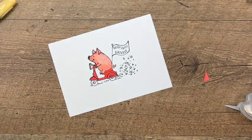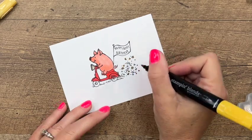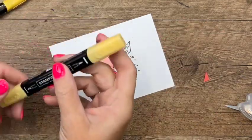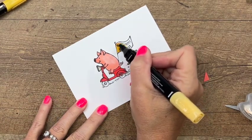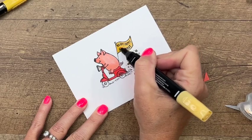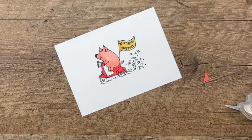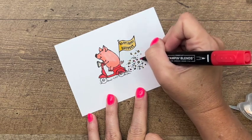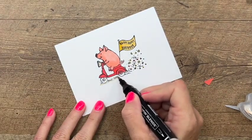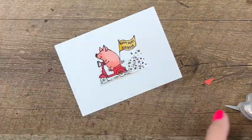Now I'm going to take Daffodil Delight and color in some of these little stars and the moon crescent shapes. While I'm here I'm also going to color in the sign — I'll start with dark and then take my light and blend it over into the other side. I'm also going to take Poppy Parade again for a few more of these little confetti pieces. Last but not least, I'll come back with Crumb Cake and add a little bit of shadow underneath.